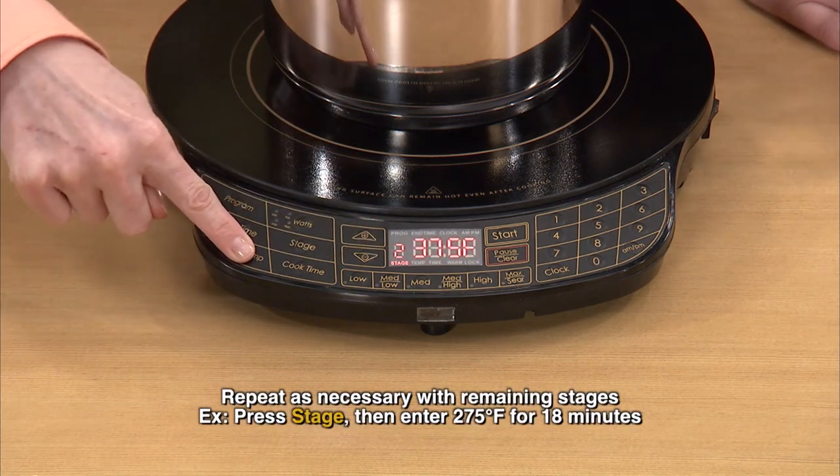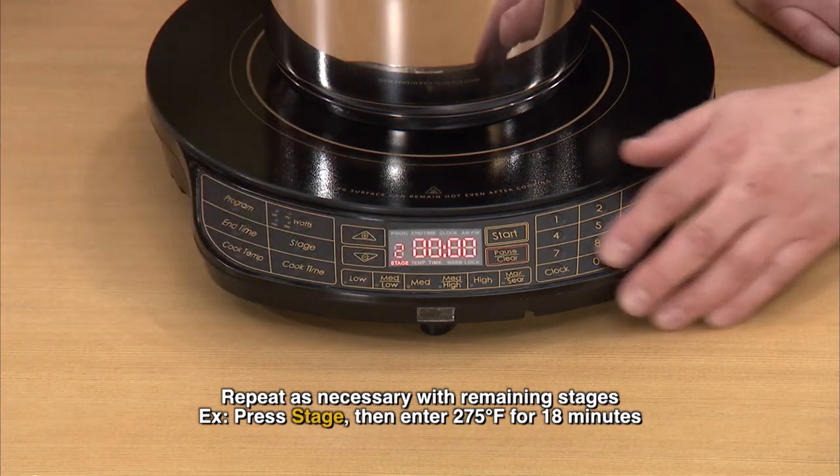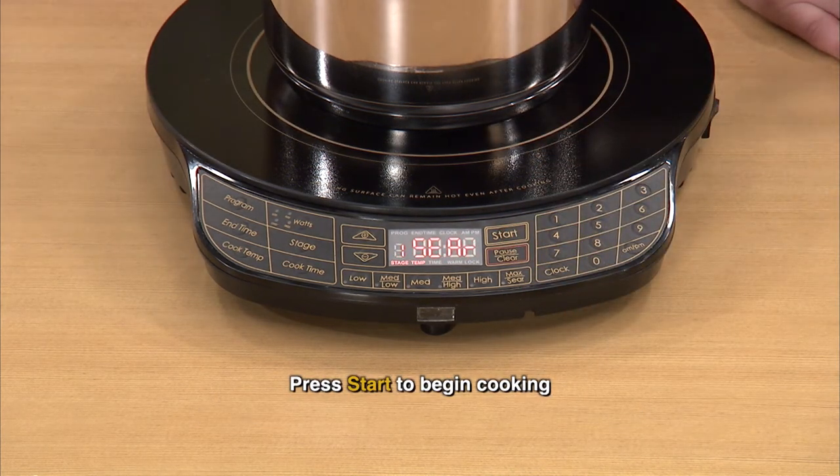Cook temperature — 275. Now how about cook time? Cook time, 18 minutes. I'm going to press 1, 8. I'm going to hit start. And we're back at the first stage — back at stage 1. We're ready to cook.